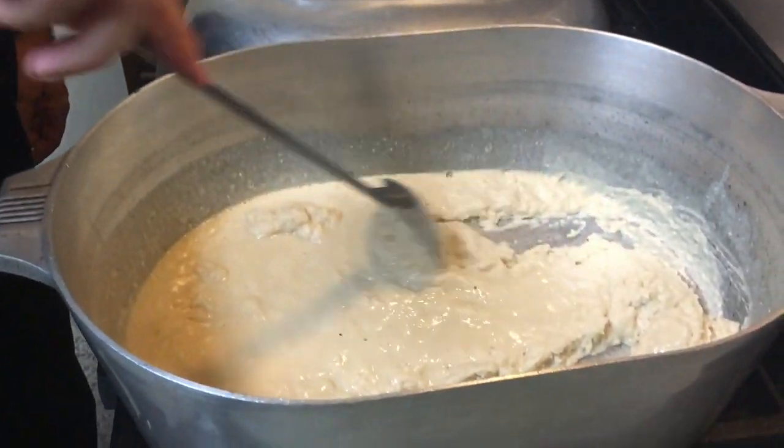As we get going, I'm going to show you the consistency we need and the color we need, for the simple reason that whatever color your roux is, that's what color your gumbo is going to be. So hang with me.